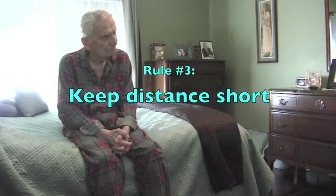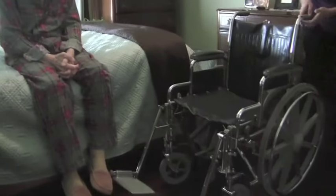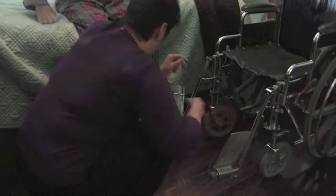Rule number three: make sure you don't have to move someone too far from where you're starting. Bring a chair or wheelchair close to the bed, for example. Lock the brakes and keep foot and armrests out of the way. Always let your loved one know what you're planning to do. Be gentle but direct.